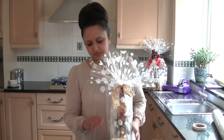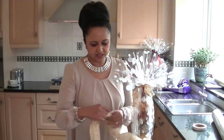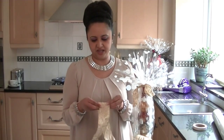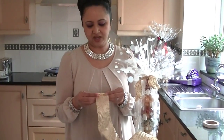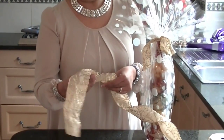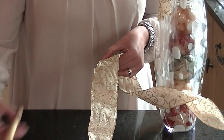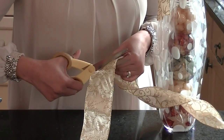Okay, so let's get some ribbon first. What I have here is a really nice gold ribbon. It has a slight wire to the ribbon as well, so I can manipulate it. I don't want to use too much ribbon because it's quite a luxurious ribbon, but I'm going to show you how to make a simple bow by using less ribbon.